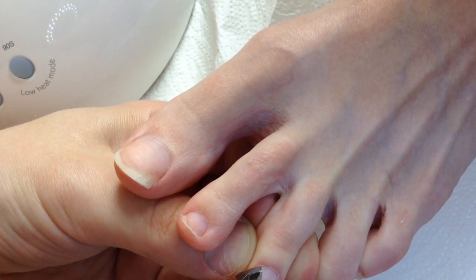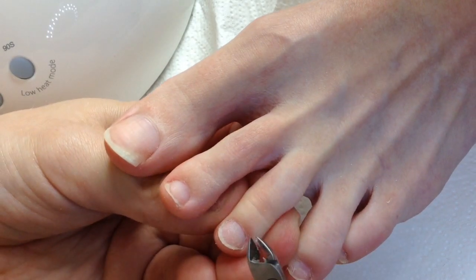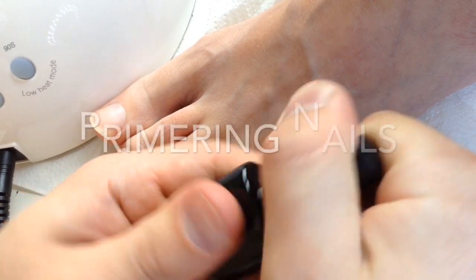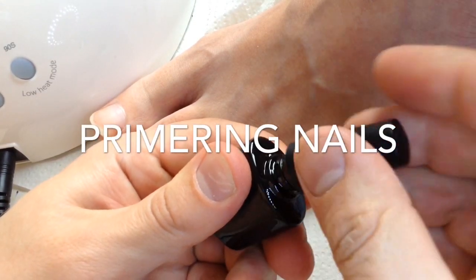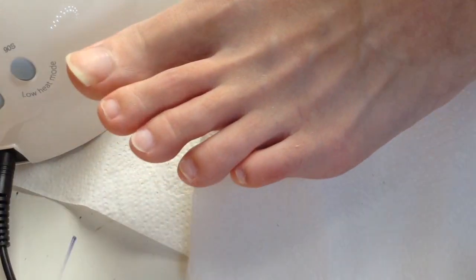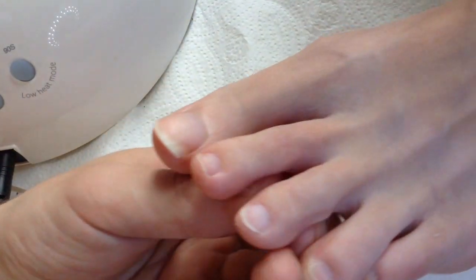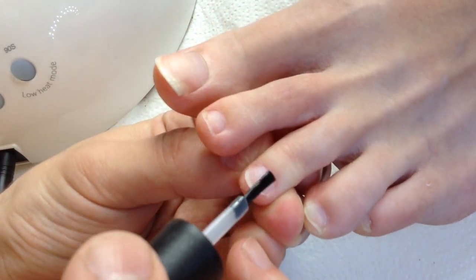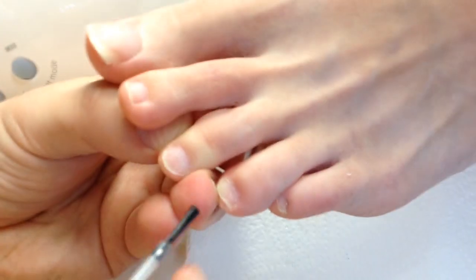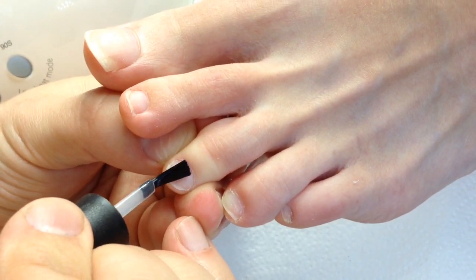Oppositely, if you work with low quality nippers — no matter if you bought them in a Chinese store or a mass market shop — they will not work perfectly. Now for priming: as you noticed in both cases we have removed cuticles and now we're priming the nail plate.